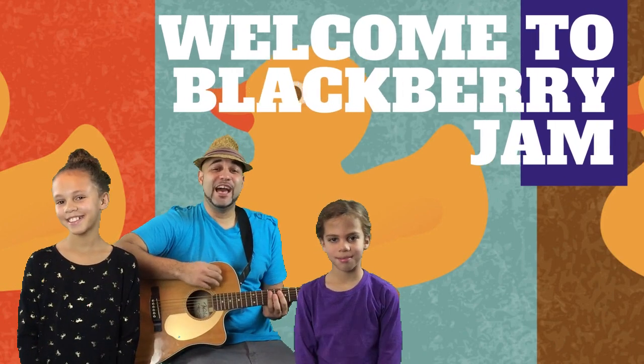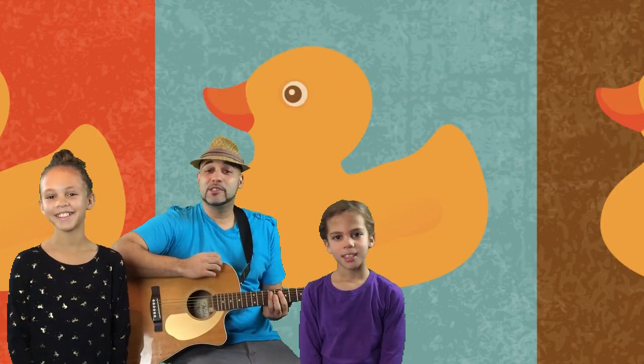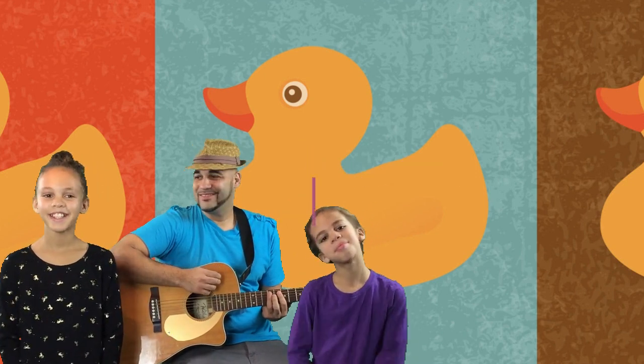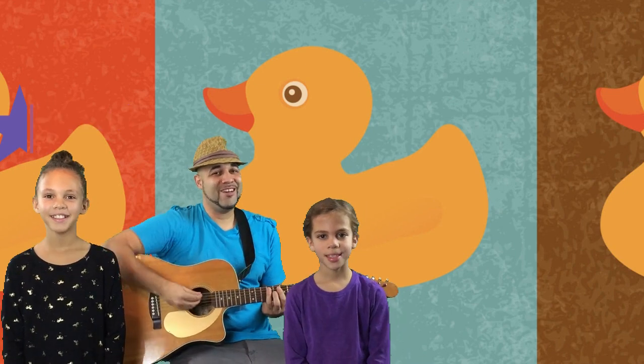Welcome to Blackberry Jam. Today I have two special guests with me to help us learn how to scrub-a-dub-dub in the tub. Hi, I'm Serafina. Hi, I'm Noemi. Be sure to sing and scrub along.